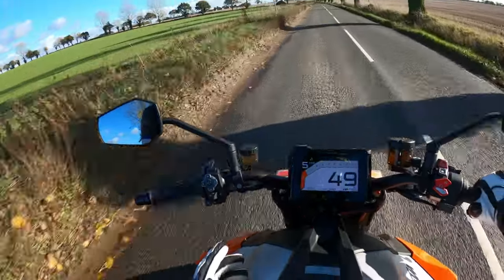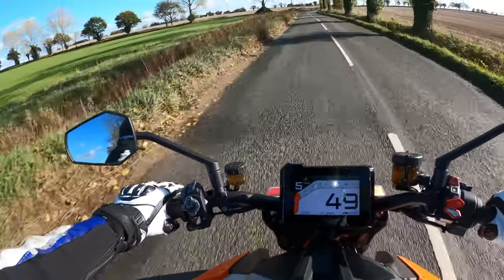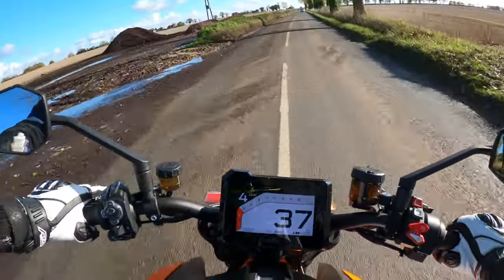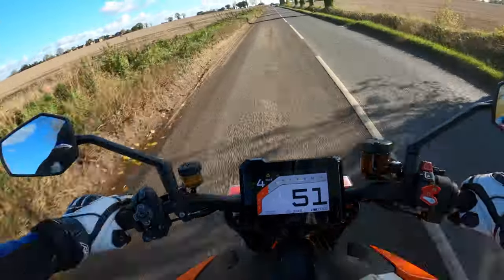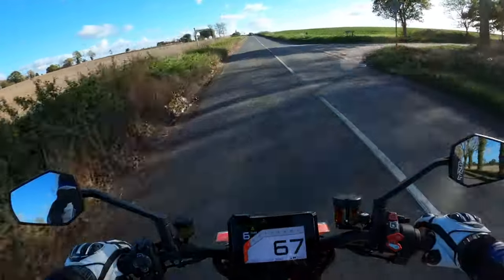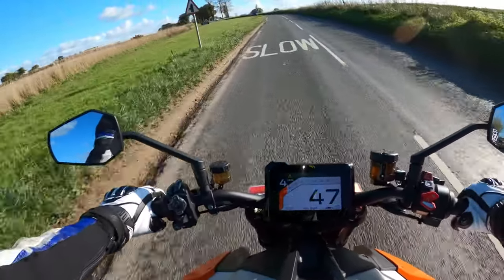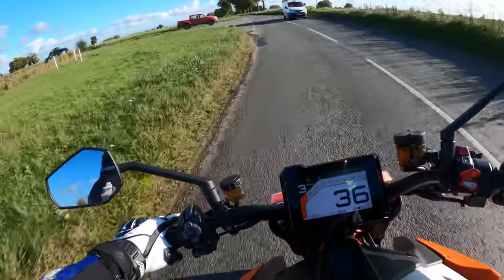It's actually got cruise control on here as well. The horn is a bit squitty, to be fair. And there's loads of debris in the road — it's not the best day, but this is the only day we've had dry conditions. She certainly picks up speed without any issues no matter what gear you're in. And that quick shift is very, very silky smooth.